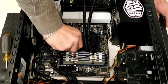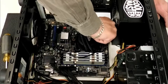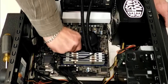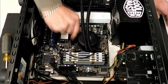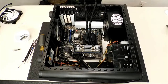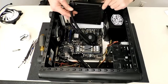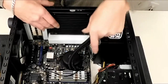Just keep tightening it down so it's all even and you'll feel these screws bottom out. There's one, there's two, there's three, and that's four. I got some thumb screws for this cooler because I wanted to be able to make it removable to clean it a lot easier. Just set it into place right there.